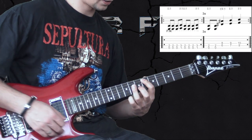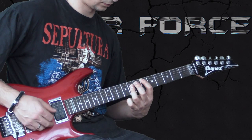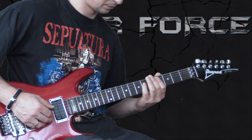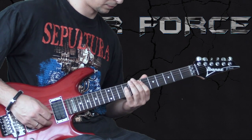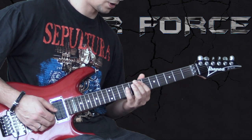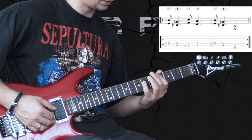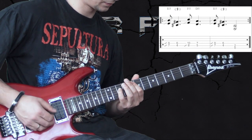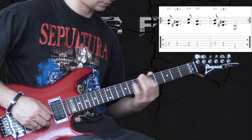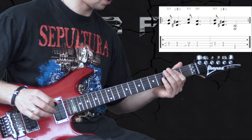This part is going from Eb to E to F. Then the next riff sounds like this — here we play E chord going to Db, then F to D, and the second time we leave it on the low E power chord.